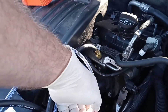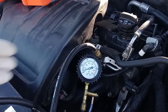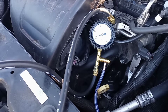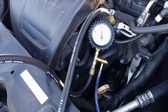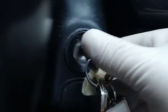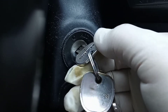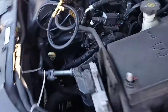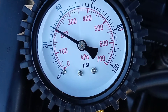I'm going to go inside the car and turn it to the on position to see what the fuel pressure reads. You should hear the fuel pump turn on — I definitely hear the fuel pump turning on. I'm going to do that a couple times. The fuel pressure is right around 40 PSI, but it drops quite fast.